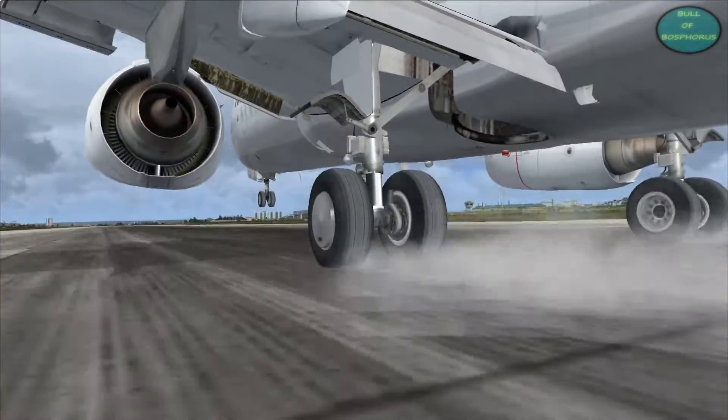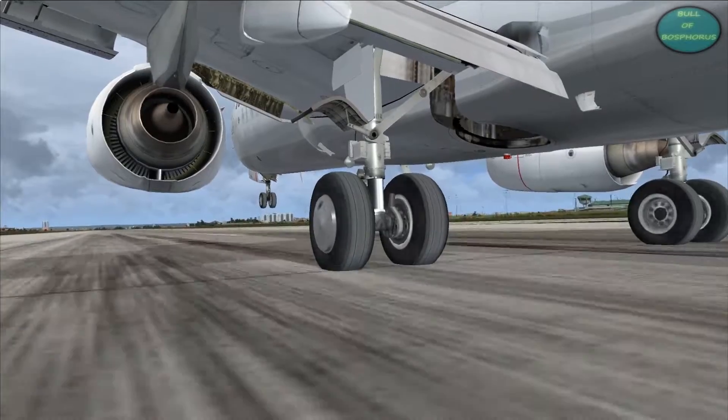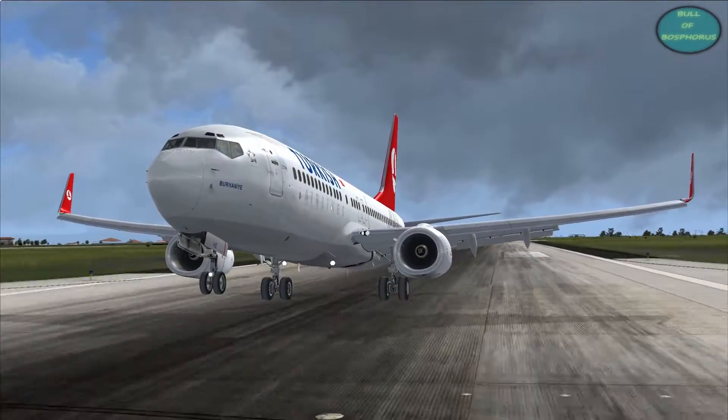And there is the Boeing 737. That's a smaller airplane than the 777. You might think it's easier to do a wheelie with a Boeing 737, but I can tell you it's the same way to do that.